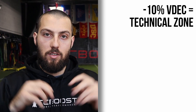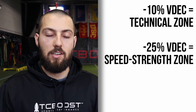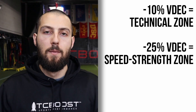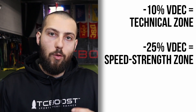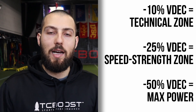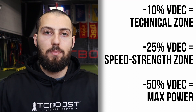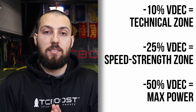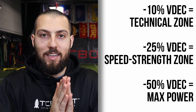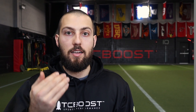The 10% VDEC zone is called the technical zone — there's some resistance you have to fight, but you're still going relatively very fast. 25% VDEC, or running at 75% of your best speed, is the speed strength zone, in between fast and heavy. Last is the max power zone at 50% VDEC, where you are running at half of your max speed. This is awesome for adding power — heavy enough to really be heavy, but also fast enough where you're not completely weighed down.